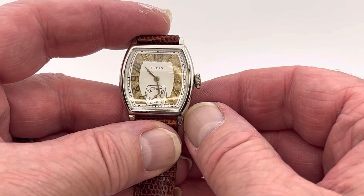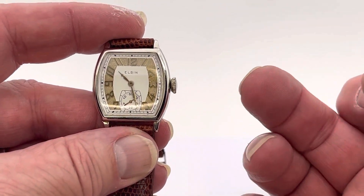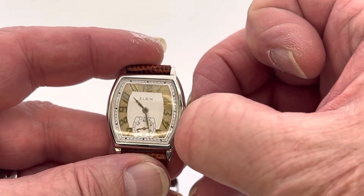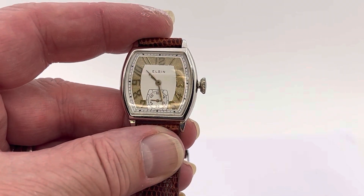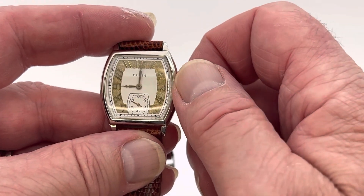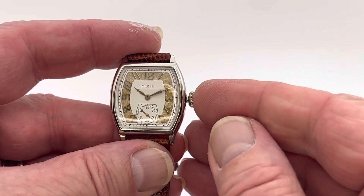Now, when we want to set the time, take your two nails — this nail and this nail — and wedge them between the case and the crown and pull. You see how it came out? That's it, really easy. The time changes. Then go ahead and put it back in.